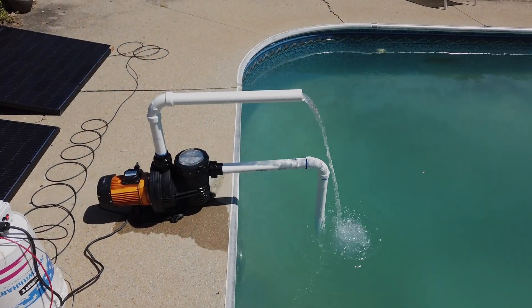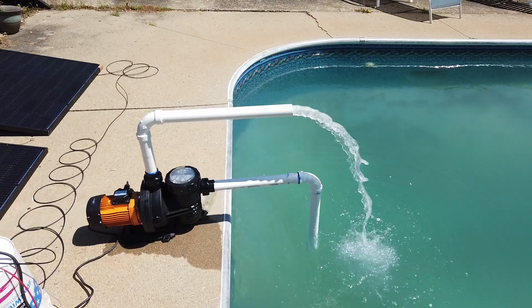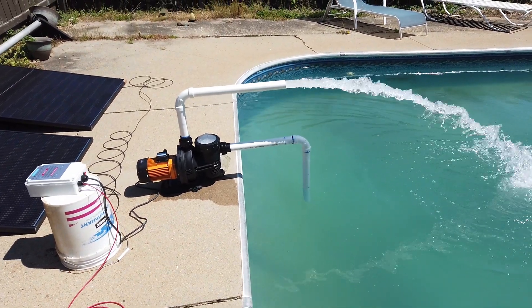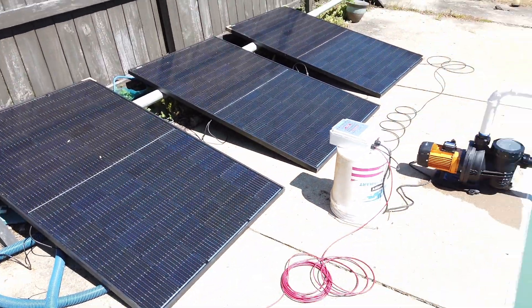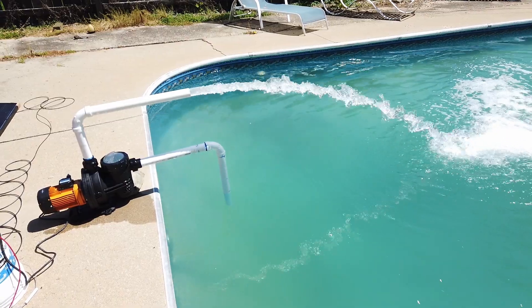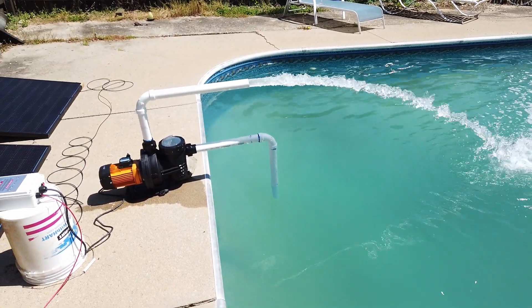One year ago today I released a video about how to install a Vever solar powered pool pump. Many of you have been asking me: did it work? Is it still going? How did it do? Well, why don't we find out?